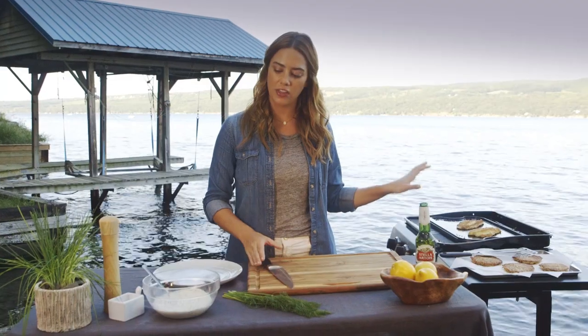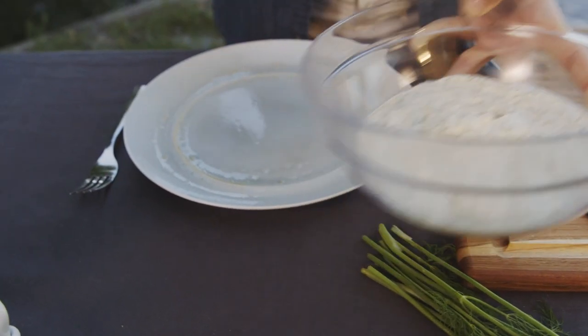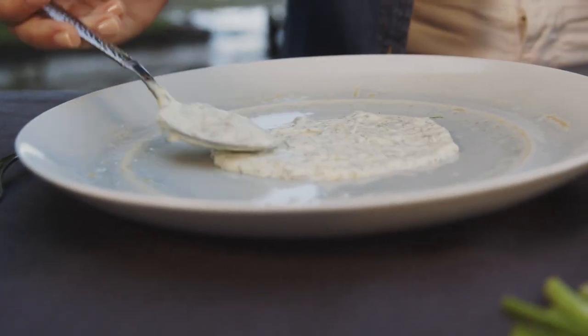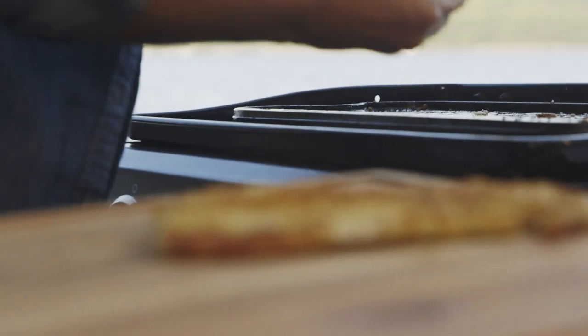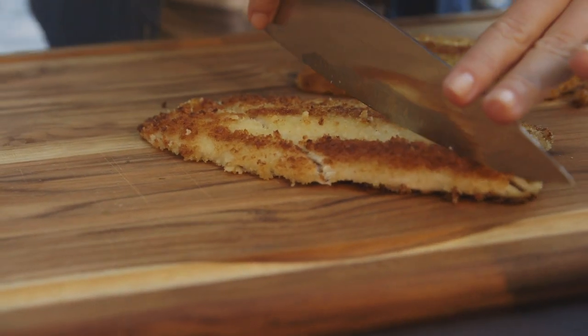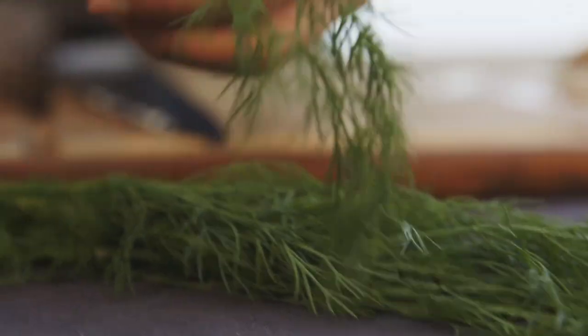My fish is almost done, so while that finishes up I'm gonna start plating. I'm gonna start with our dill caper sauce — do a nice little amount on the plate. Acts like a little bed for the potato pancake and the fish. And next, our beautiful potato pancake. The fish is ready. I'm gonna cut this into three pieces on the diagonal, which makes it kind of a nod to fish and chips — this is more of a fork and knife fish and chips. Since we have this really nice crispy fish and potato pancake, the dill just adds a nice little pop of color. I think it looks gorgeous.